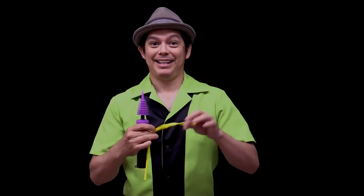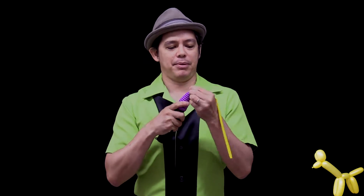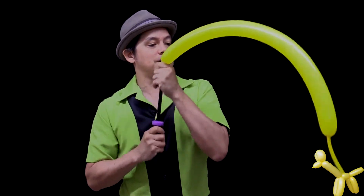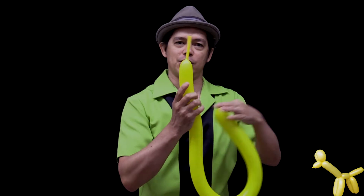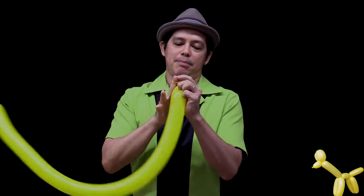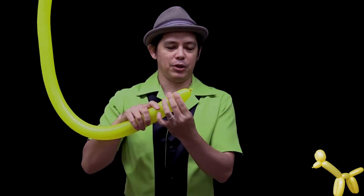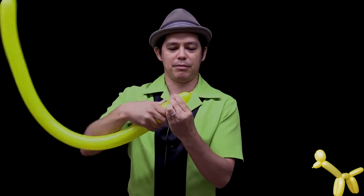The giraffe uses one balloon. Put it on the pump, hold on to the nozzle while you pump it up. For the giraffe, we're going to leave about a hand's worth of tail. Tie it up. For the giraffe, make a very small nose by pinching — it's about a two finger measurement.